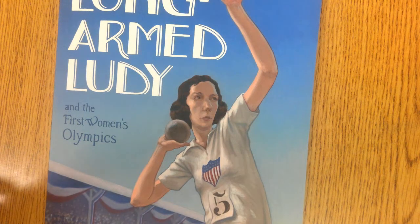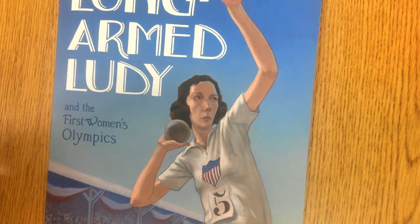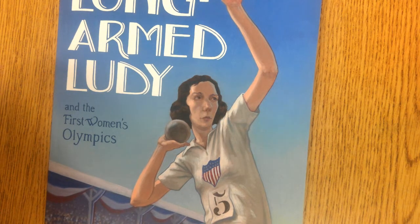5th grade ELA, Tech Set 12. Achieving a Dream. This is a biography of another athlete with a dream, a woman who dreamed of becoming a champion shot putter.